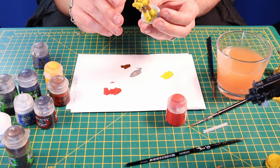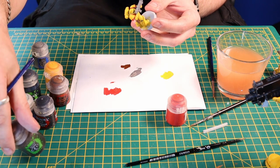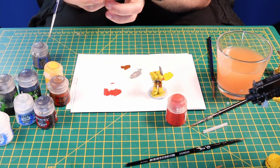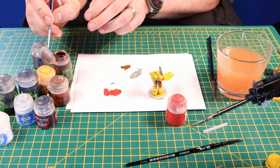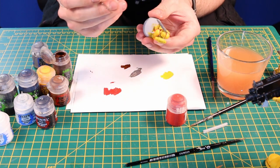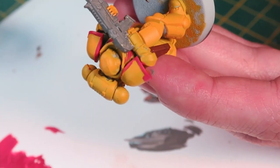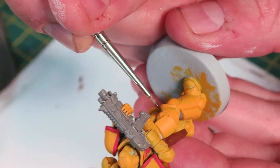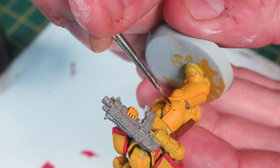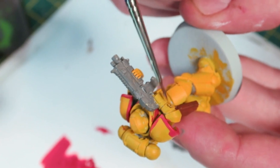Now we've done all our reds and yellows, we've filled out all the block colours. What we're going to do is get our Agrax Earthshade and we're going to pin wash around all the recesses in the armour. This is probably the bit that's going to take you the longest. Don't worry about going too far over — you're going to make mistakes but they're all correctable. What we're going to do is just get a little bit of wash on a small brush and just dab it into the recesses of the armour where you want it, to break up the armour and give it some definition.